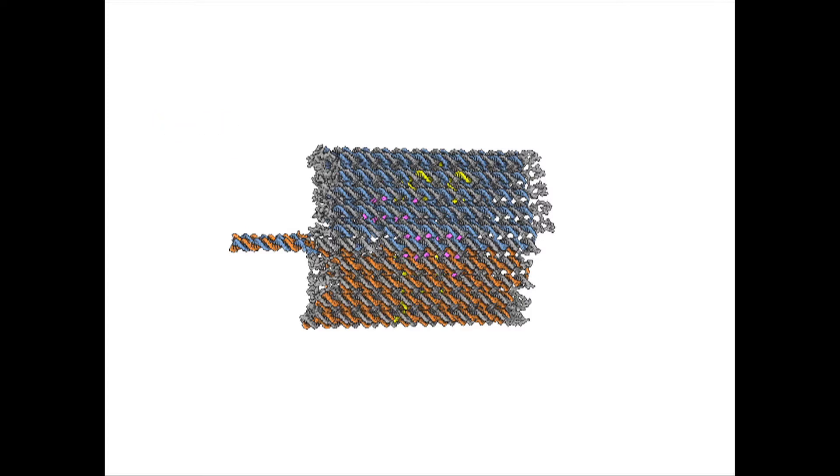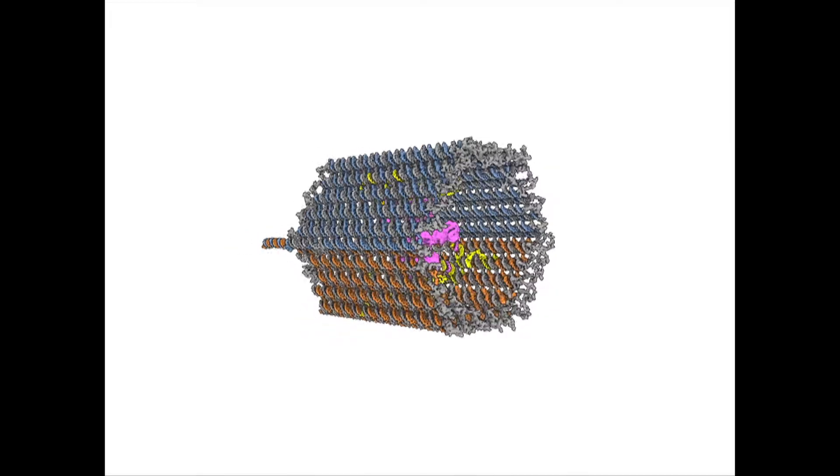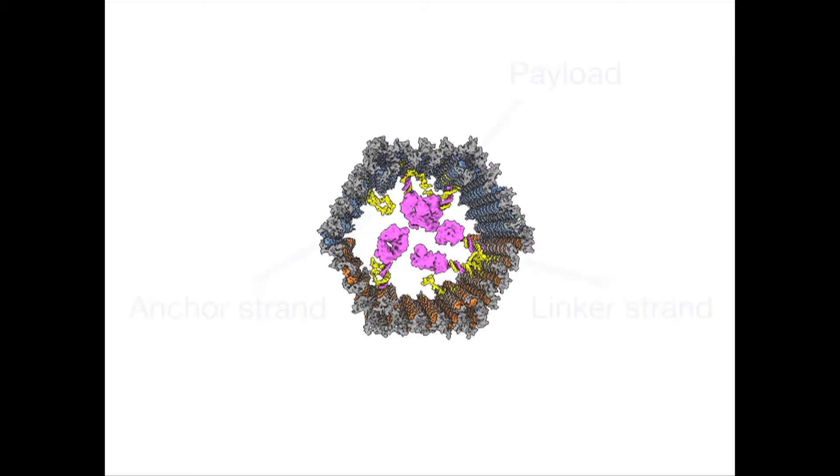In order to load a payload, we first attach a DNA strand to the payload that is complementary to anchor strands hanging on the inside of the barrel. In a separate reaction we connect that linker strand to our payload, then mix everything together, and the payload is able to diffuse through the open ends of the barrel and bind to the inside.